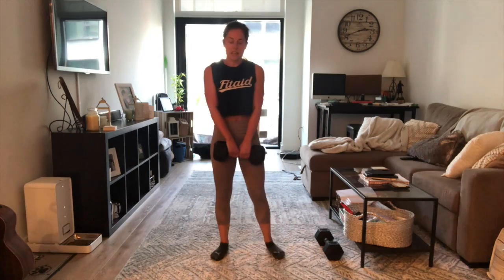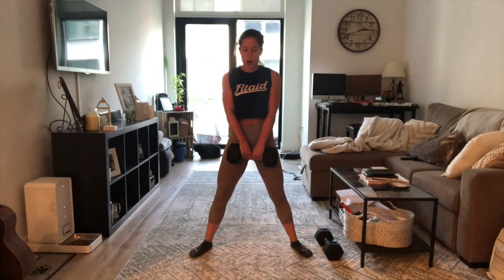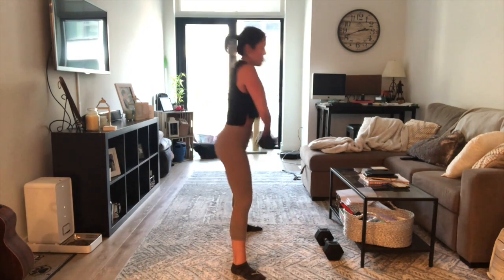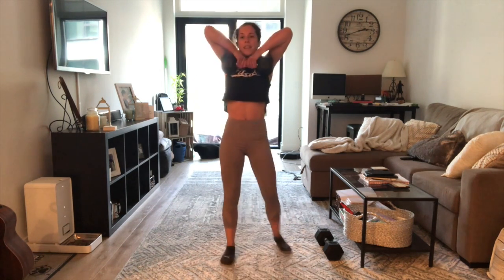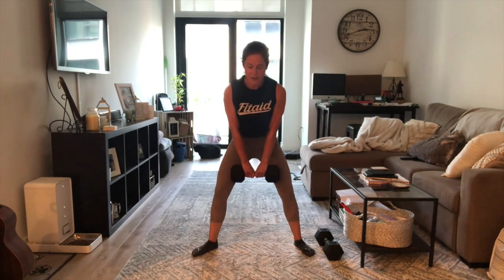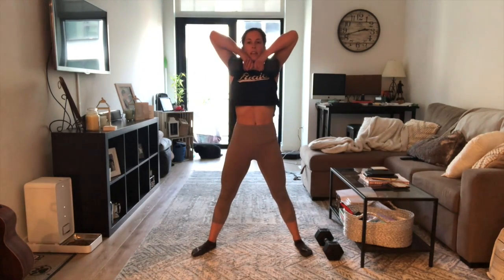For the sumo deadlift high pulls, you're going to bring your feet wider than hip-width distance apart, making sure that we're tracking our knees over our toes, slight bend with the hip back, coming down, pulling up, making sure that our elbows are coming up in line with our ears, sending those hips back and pulling up. You can also do these strict if you have a lighter weight. If you have a heavier weight, it's okay to come a little bit back and pull the dumbbell up.